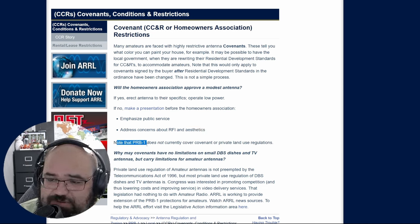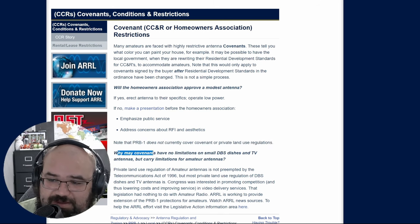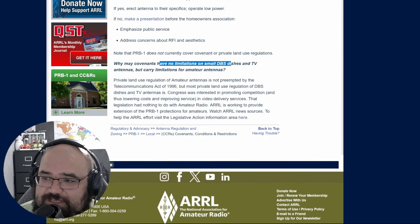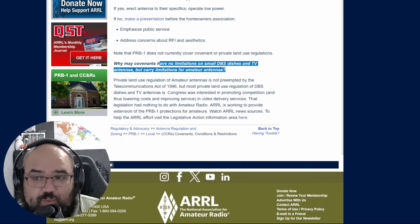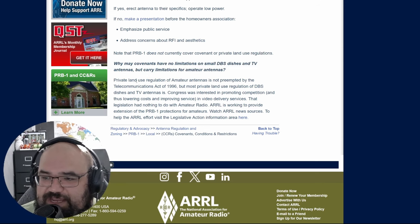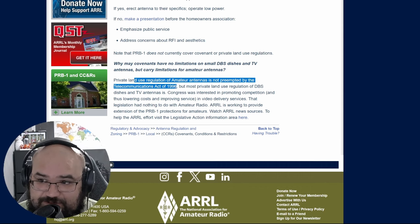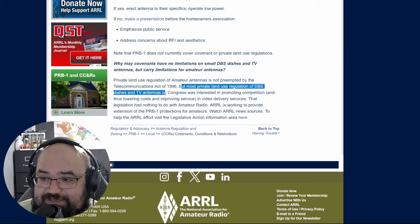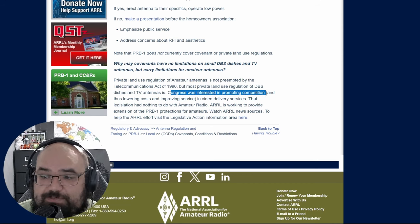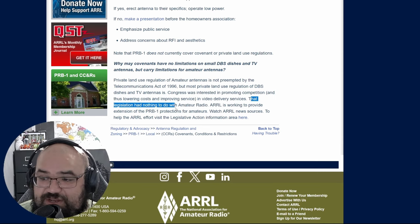In plain English: PRB-1 does not currently cover covenants or private land use regulations. Why may covenants have no limitations on small DBS dishes and TV antennas but carry limitations for amateur services? Because private land use regulation of amateur antennas is not preempted by the Telecommunications Act of 1996 — that is the act that contains OTARD. Most private land use regulation of DBS dishes and TV antennas is preempted because Congress was interested in promoting competition, lowering costs, and improving video delivery services. That legislation had nothing to do with amateur radio.